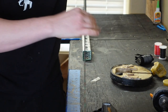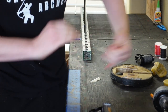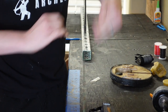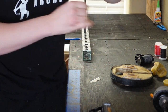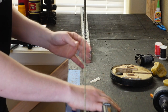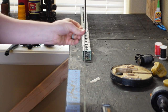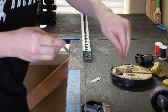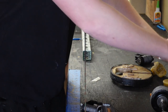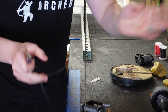Pull it out, keep it tight and wrap, pull it tight, trim, and finish with your burn. Just like so.